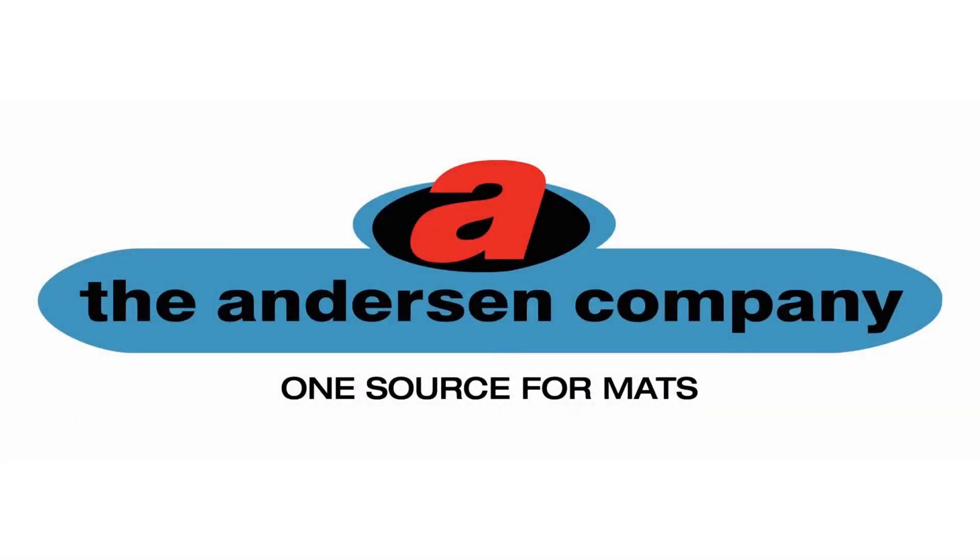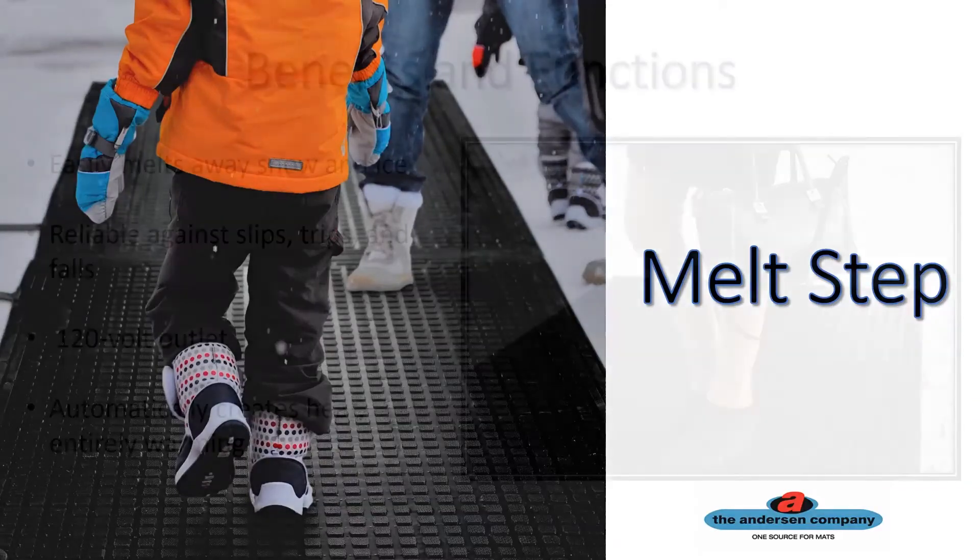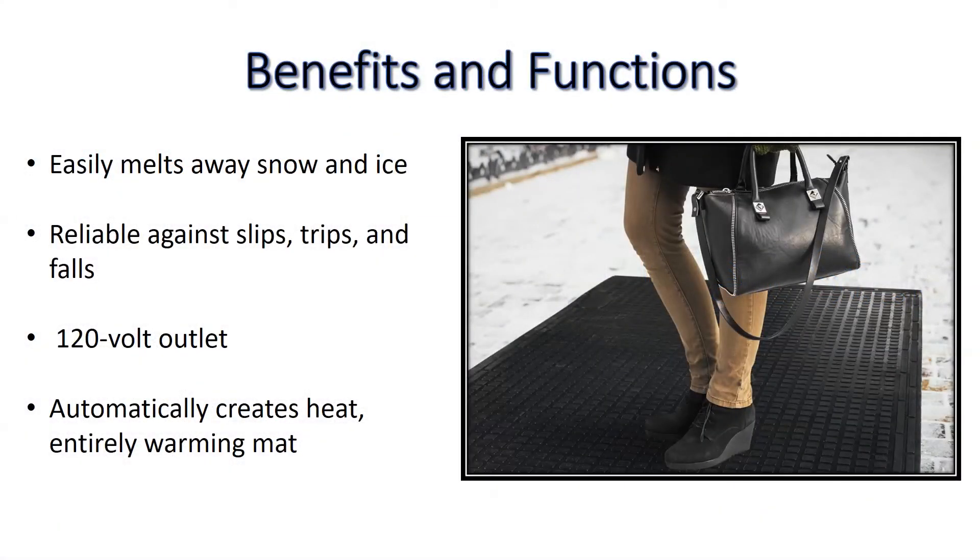Hello and welcome to the Anderson Company training module on the MeltStep mat with heating technology. Make your entranceway safer today by using the MeltStep mat to easily and reliably melt away slip and fall causing snow and ice.